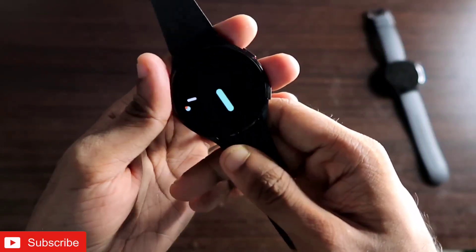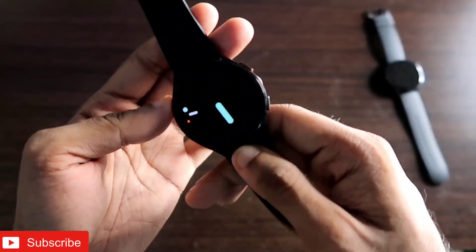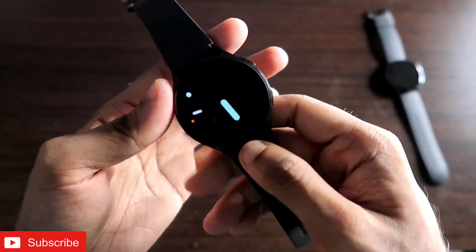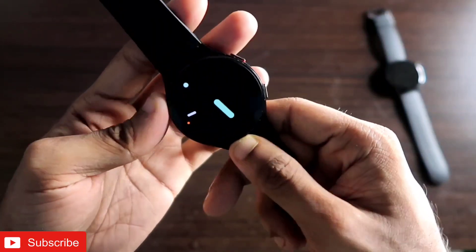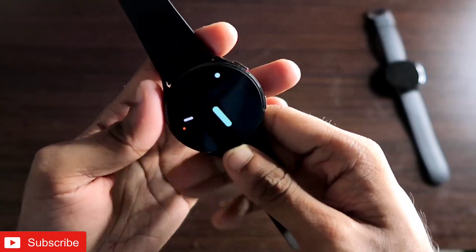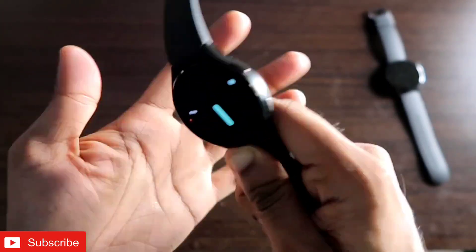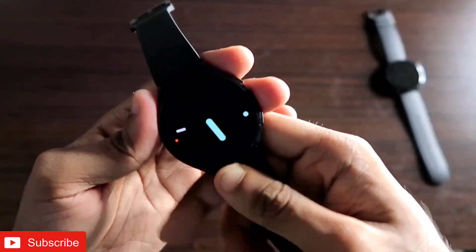Hey guys, back with another video from my Addicted Blogging channel. In this video I will be discussing how you can install Google Pixel watch faces for the Samsung Galaxy Watch 4. You will also see all the watch faces, which are really good-looking, along with their functions, features, and always-on display.